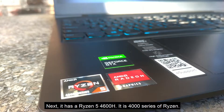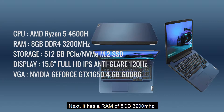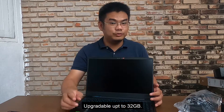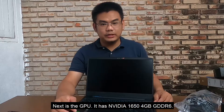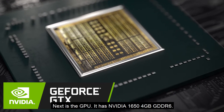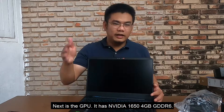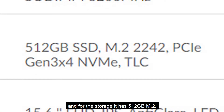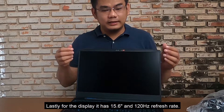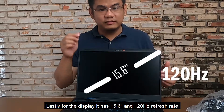It has 8GB of RAM at 3200MHz, upgradable up to 32GB. For the GPU it has an NVIDIA GTX 1650 with 4GB GDDR6. For storage it has a 512GB M.2 SSD, and for the display it has a 15.6-inch screen with a 120Hz refresh rate.